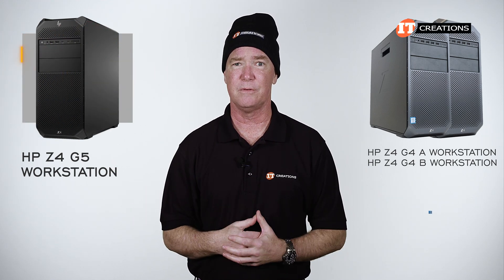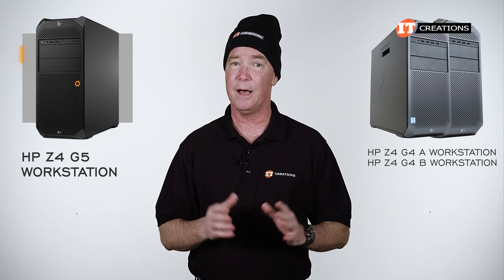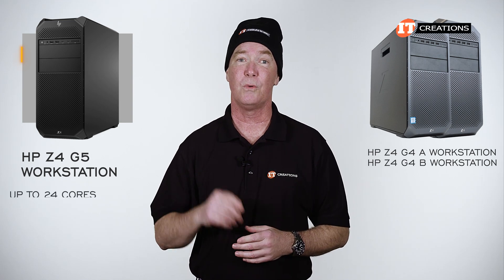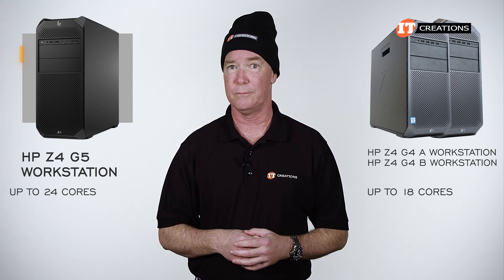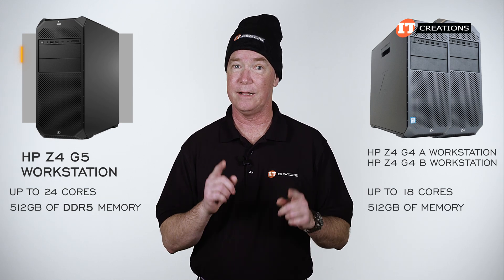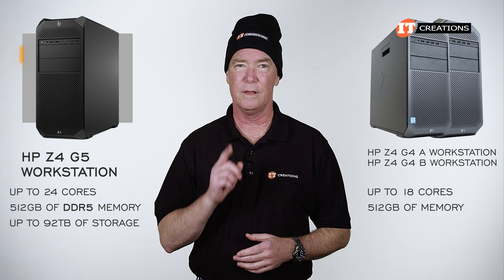The G4 had two entirely different motherboards — one for a Core X-Series CPU and the other supporting an Intel W2100 Series CPU. With the updated Z4 G5, there is only one processor family supported, and you get up to 24 cores compared to only 18 on the G4. Still only up to 512 gigabytes of memory, just like the G4, but DDR5 in this case. General storage has nearly doubled to up to 92 terabytes.